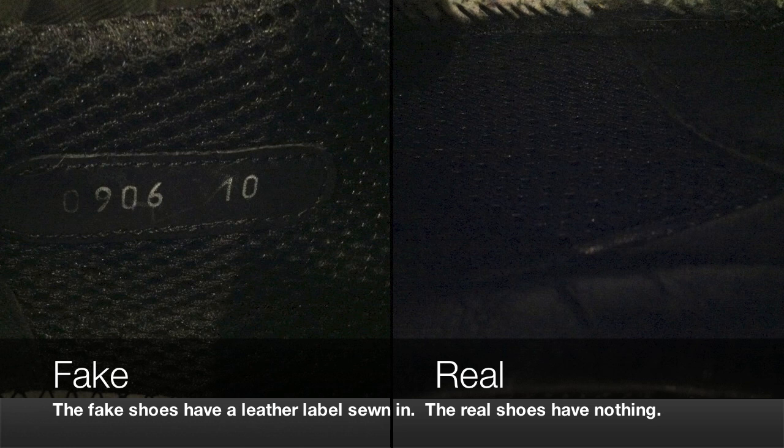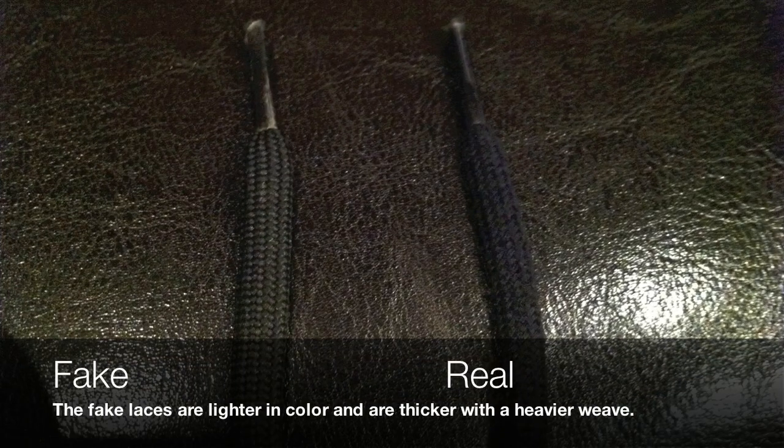You can see that the lace on the fake shoe is quite a bit lighter — more of a dark grey colour than black. It's also quite a bit thicker than the laces on the real shoe to the right.